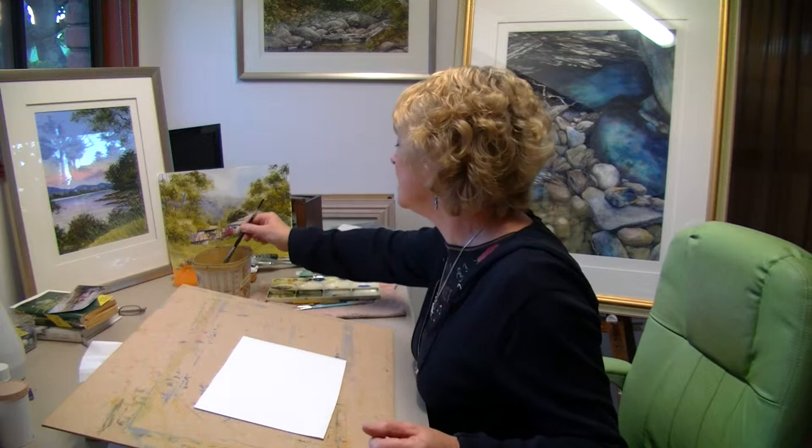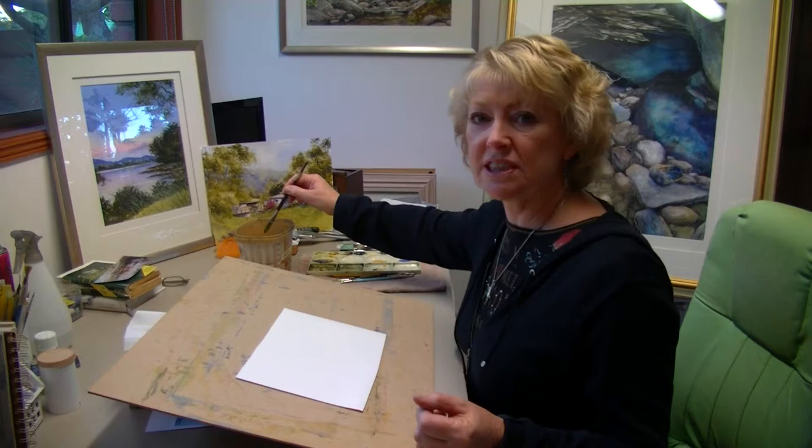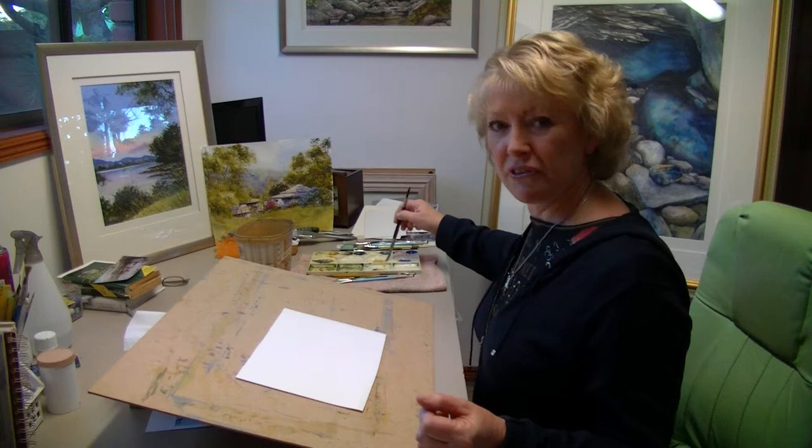Give your brush a good wash out because you don't want your next color to be dirty. My next color is raw sienna — these are Daler Rowney paints, and the raw sienna is a beautiful gold color. Some of the other brands aren't as vibrant as this one.